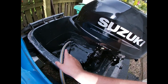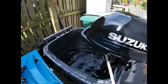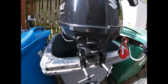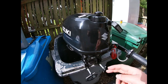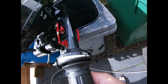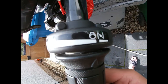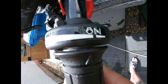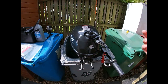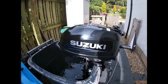So what this means is I'm going to prime it, and then I'm selecting not neutral but the cold start throttle position, and I'm just going to go for it. I'll show you how to do that in just a second.